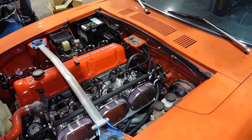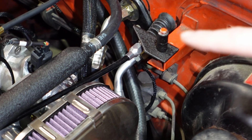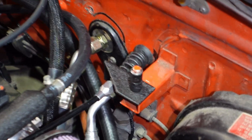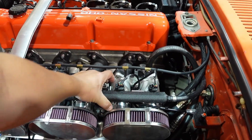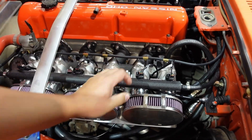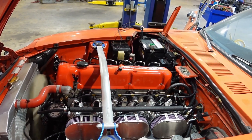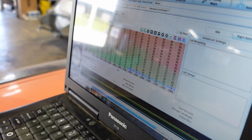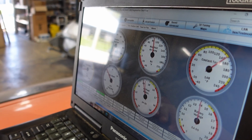Do one final check to make sure you get full open and full close out of the throttle cable. There is some degree of adjustment at the throttle cable bracket on the firewall. At this point you're pretty much done with the install other than going over everything one last time to make sure everything is tight or adjusted. You can now move on to tuning this new setup — we're not going to cover tuning in this video, as we will be making a separate video covering our MegaSquirt kits and utilizing the Alpha N tuning strategy.